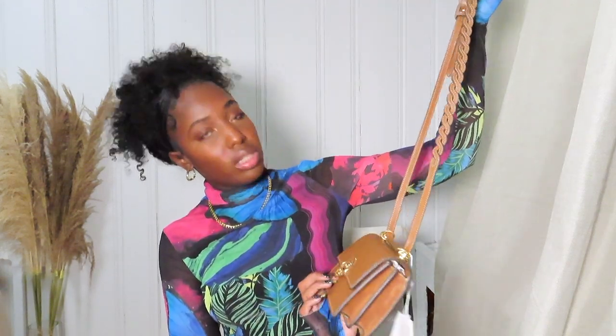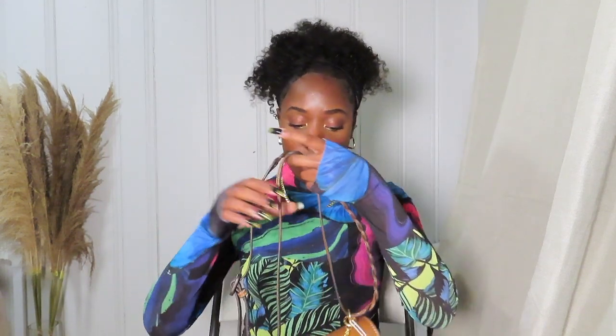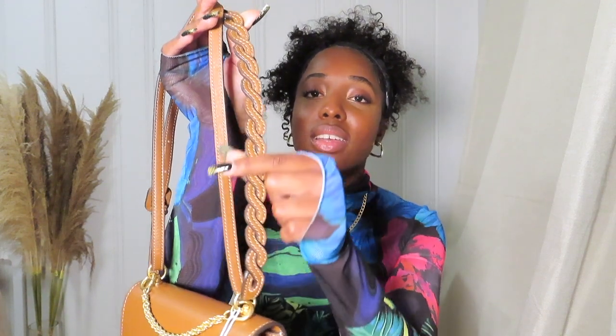I got it in this brown color — it looks a little lighter on camera but it is brown. I don't really have anything this color, and I always feel like a bag this color goes well with colored clothing. I just wanted to get a different color other than cream and black, and so that's how we ended up here.